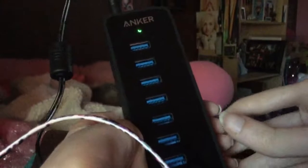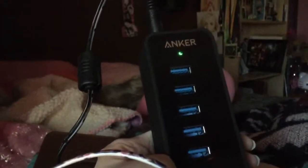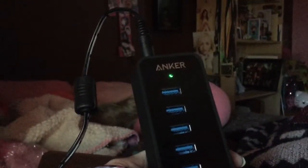The Anker USB port hub has over 10 ports. That's a quick first look — hope you guys enjoyed this video! If you liked it, please give me a thumbs up. Thanks for watching, bye!